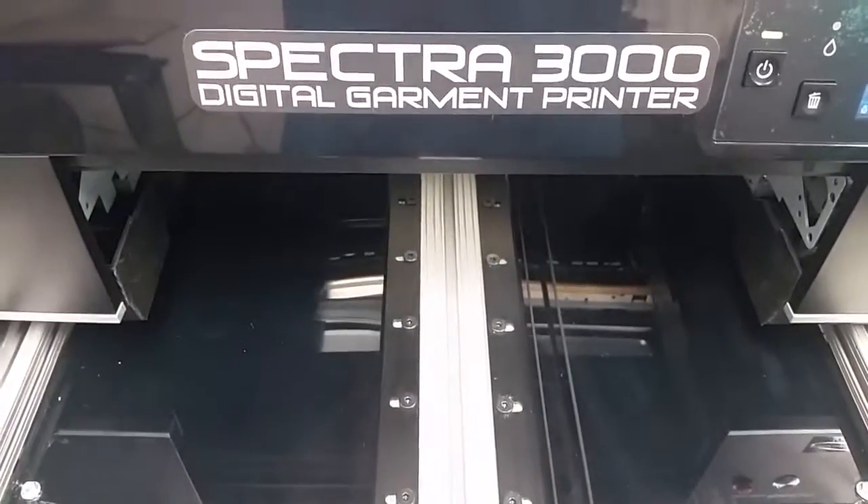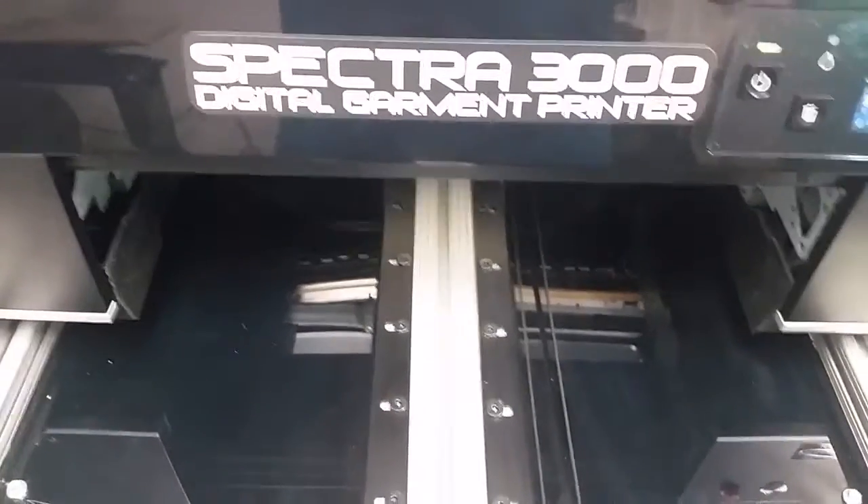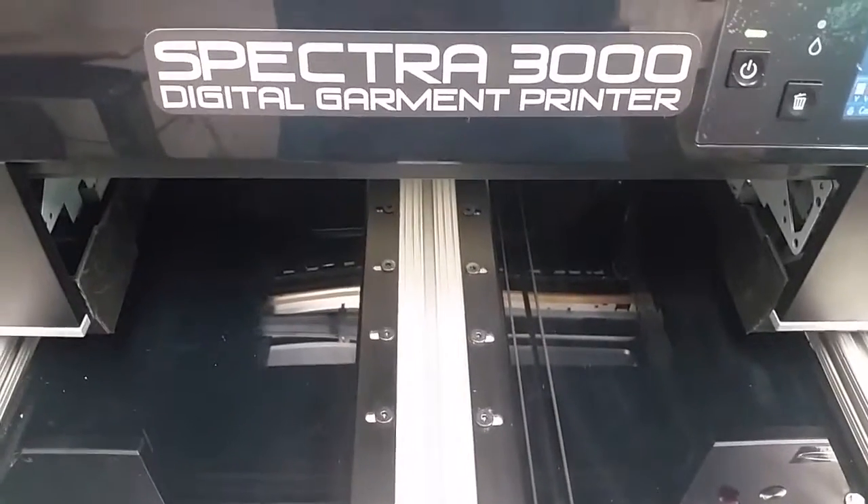We're doing a black t-shirt print using Image On ink with the ultra pre-treat on the Spectra 3000 and the CAD Link RIP.